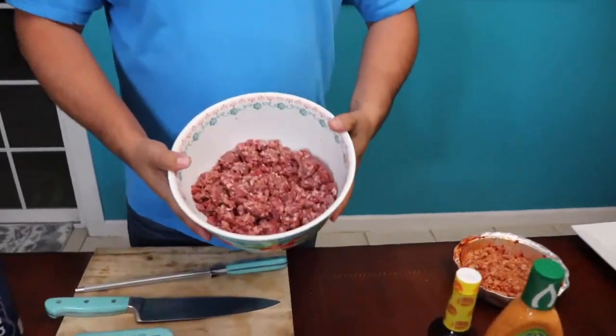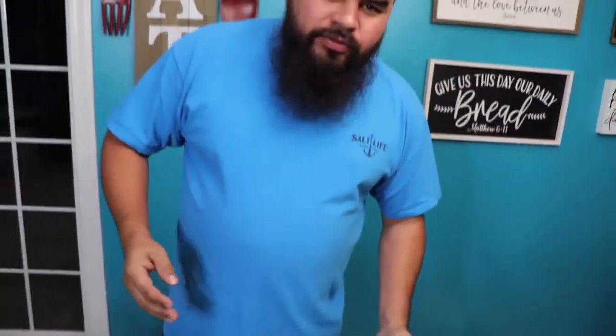We got some ground beef over here. We went to my brother - he gave us some meat. We cooked some steak the other day, he saved all the tips from the filet mignon, so we're making filet mignon burgers.